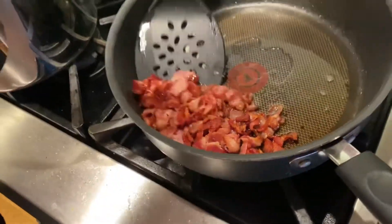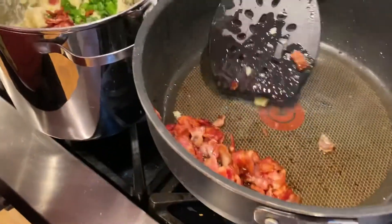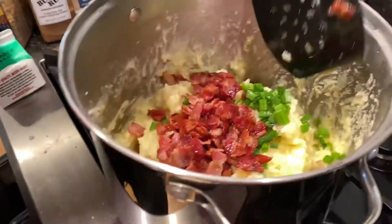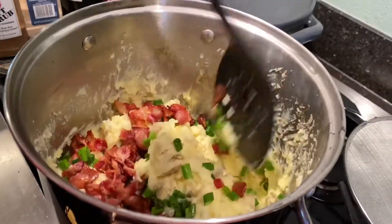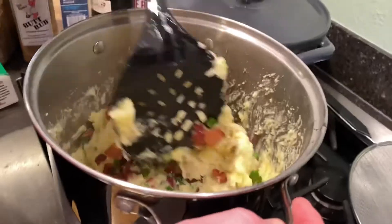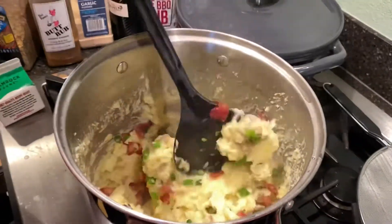Not going to pull that grease in there. Look at that. We're not just going to mash — we're going to be a little gentle so we don't mash the chives. We're just going to be folding in. And if you just wanted to make mashed potatoes, you're done. This is perfect right here.